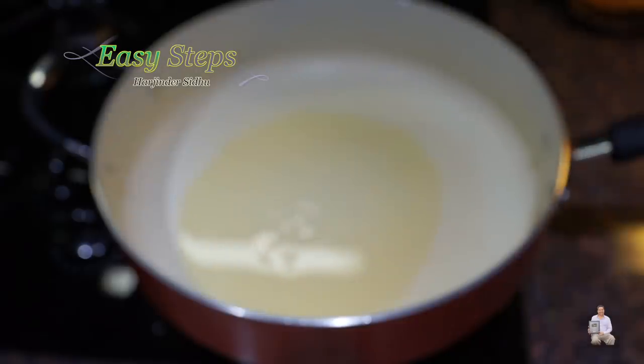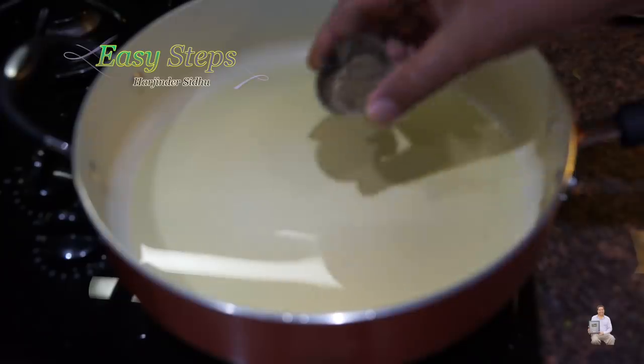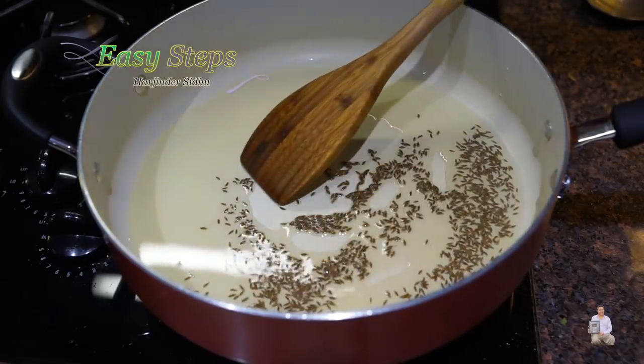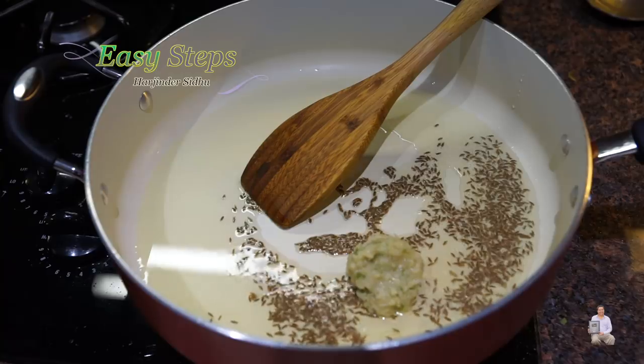Get a frying pan, start the gas, and keep it on high. Add two tablespoons of olive oil — you can use any vegetable oil. Bring in the cumin seeds (jeera), give it about 10 seconds. Then add the ginger garlic and green chili paste.